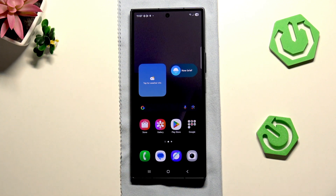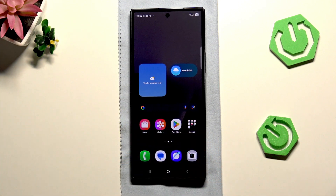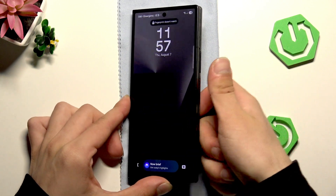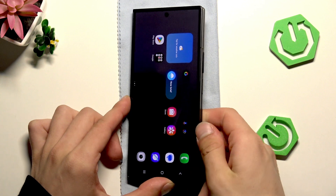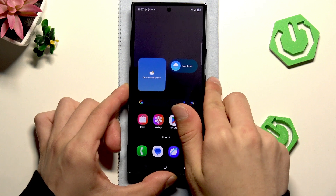Then clean your fingers — just brush them. And now try. And it's working, as you can see. But if it's not working for you,